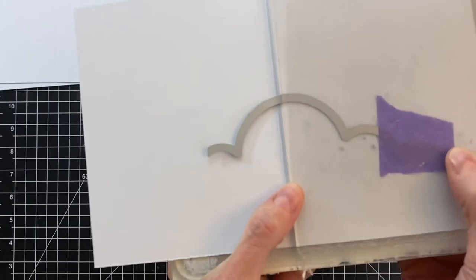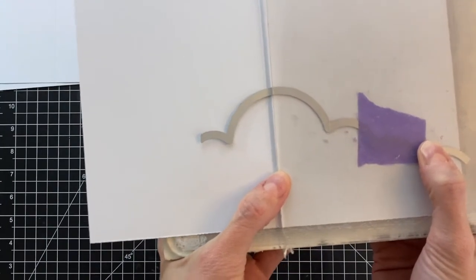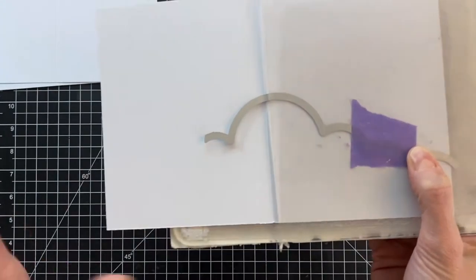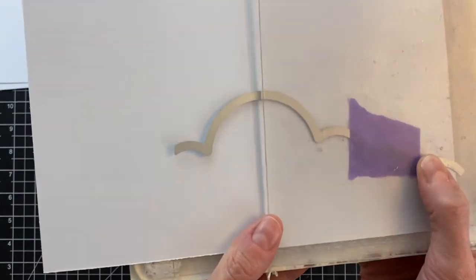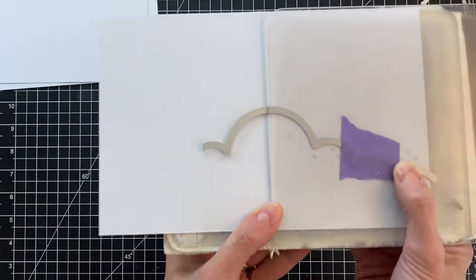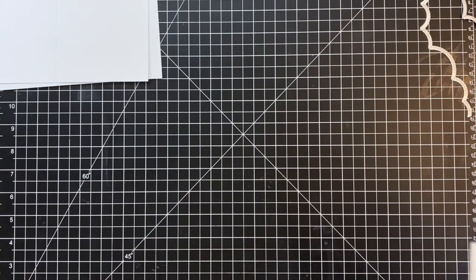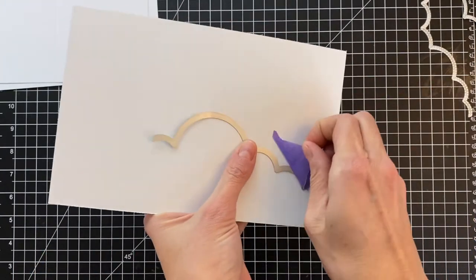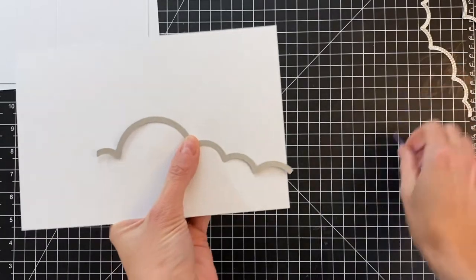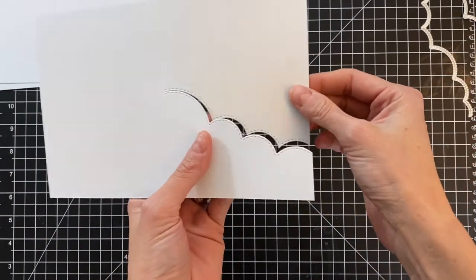I just positioned that top plate right up against that score line on the card base. This is going to stop the cutting right at the score line — you need that plate to completely cover a die to cut the whole die. So since we're stopping right there with the top plate, we're not going to cut beyond that score line. I went ahead and ran it through my die cutting machine. Now I'll pull back the tape and the die, and you'll see that the cut stopped right there at the score line.